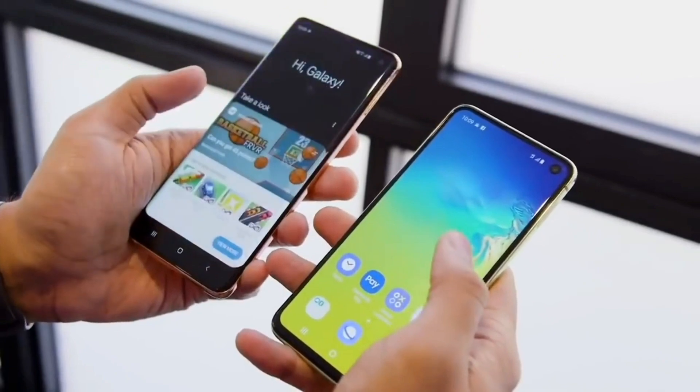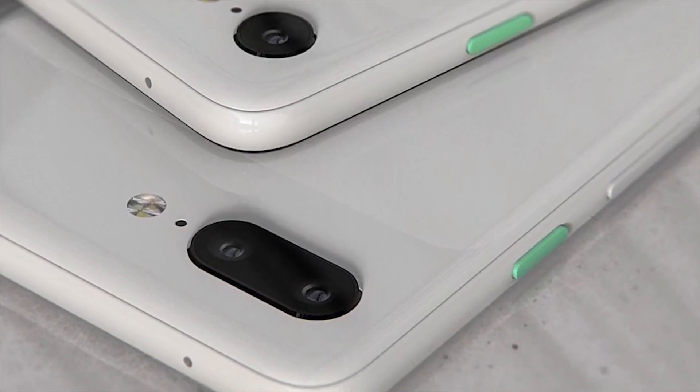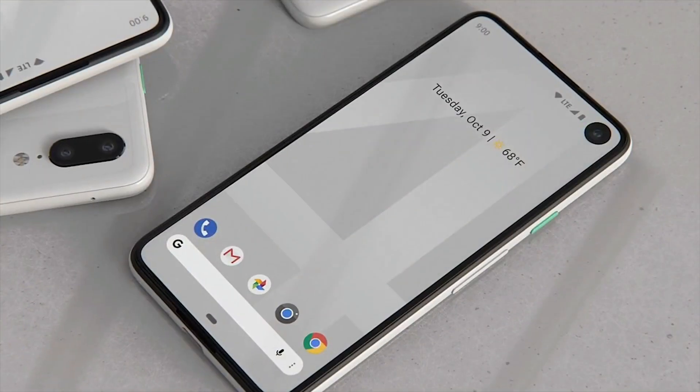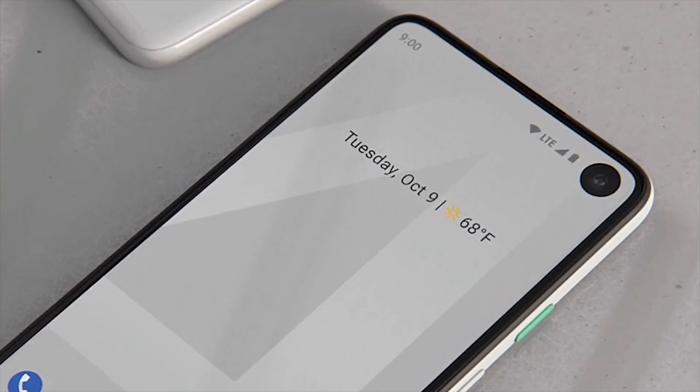You may be wondering: does the overall design look very similar to the Samsung Galaxy S10 series lineup? Well, that's because Samsung is the only company in the world that can drill holes into an OLED panel. They've been handing out samples to Google and Apple to see if they want to order some punch-hole displays.